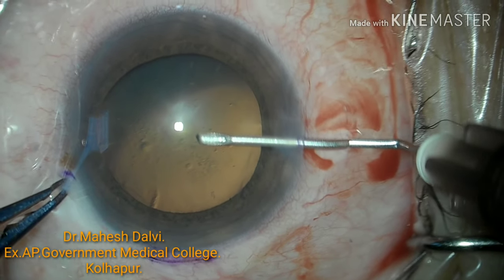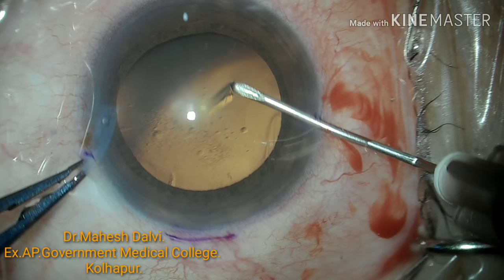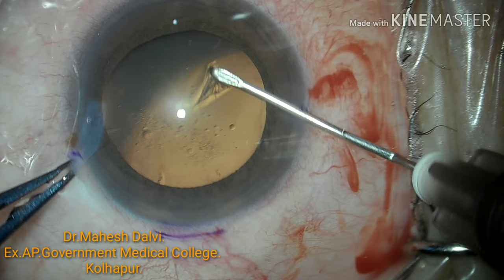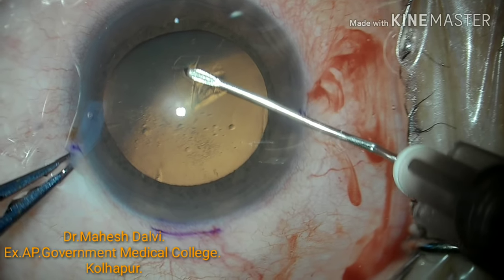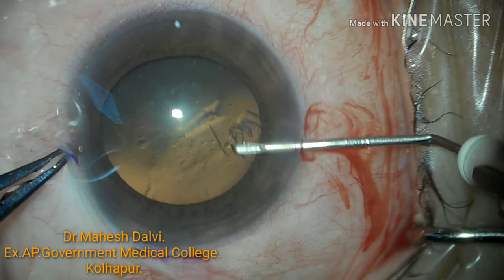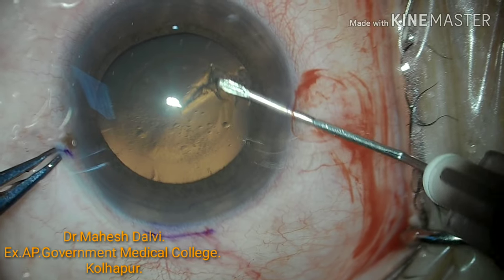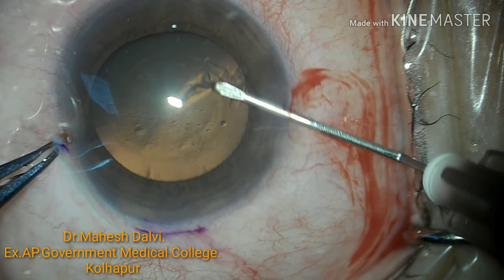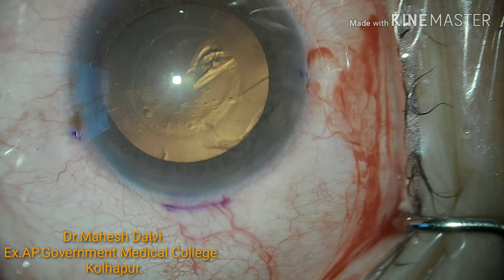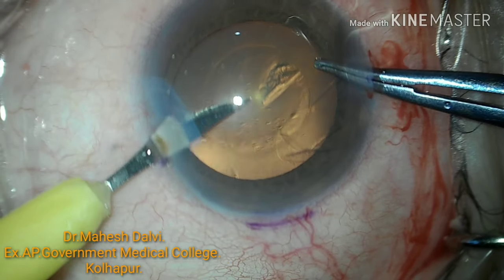The incision marker is very convenient to take side port and main port incisions. Here, through the right side port, I am making the CCC. You can see how it becomes easier for a beginner or for that matter experienced surgeons to maintain uniform incisions and to do the CCC or other maneuvers through the well-marked incision.